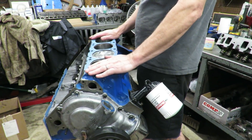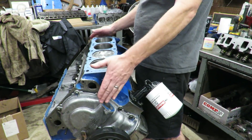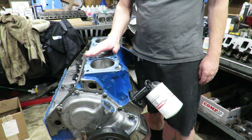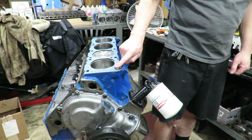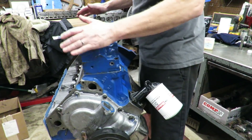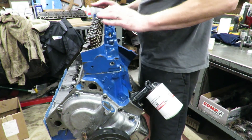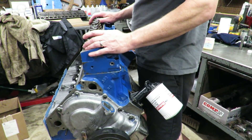Once you get your gasket on, carefully take your cylinder head and set it on top of the block. The dowels here are going to locate your head and get it set on the engine. The cylinder head is on the engine and it is ready to go.